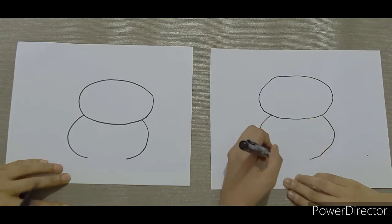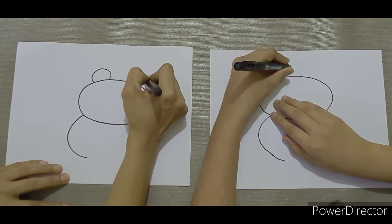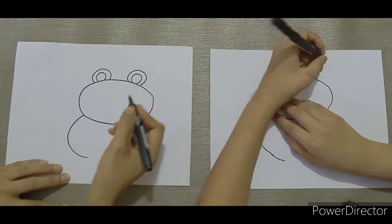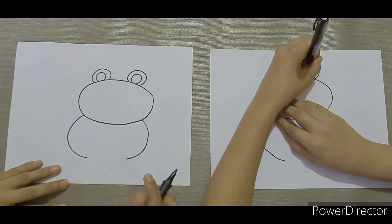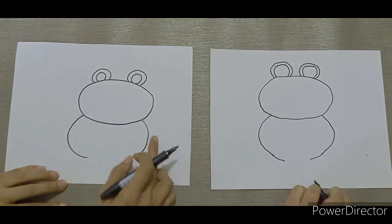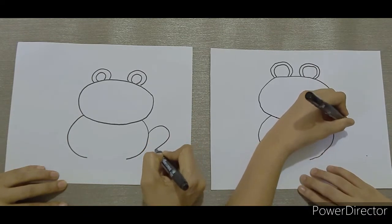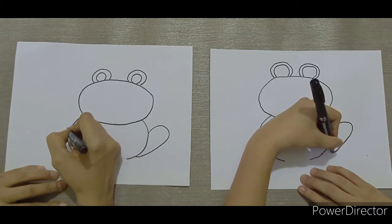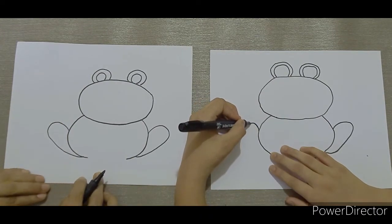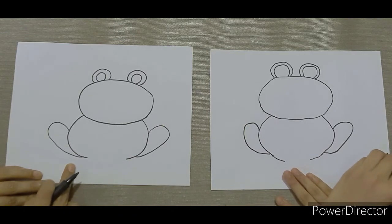Next, let's draw the eyes. You're going to draw the hind leg first. The hind legs are right at the back. Now we're going to draw some zigzag lines for the feet.